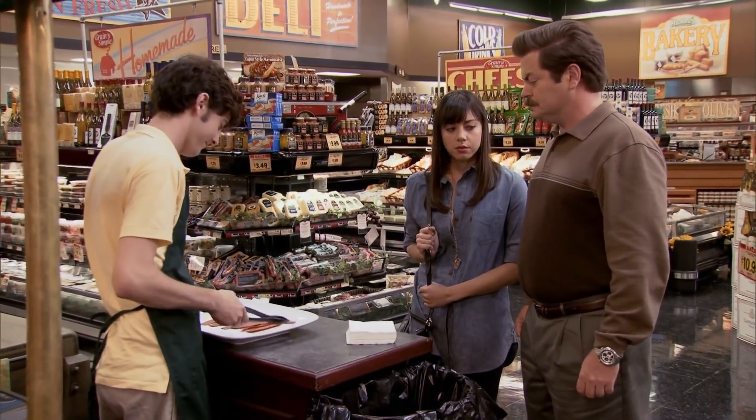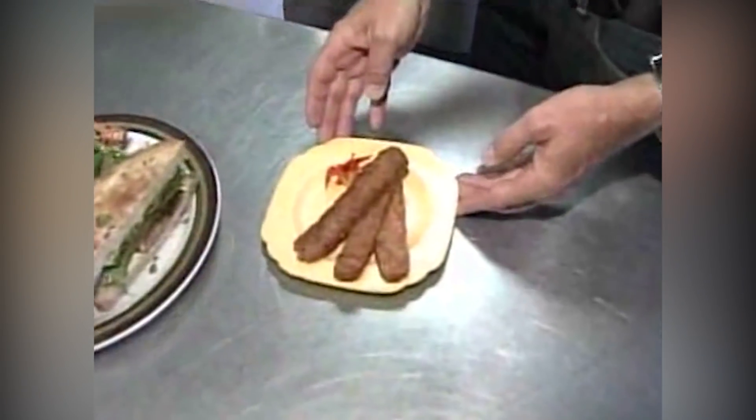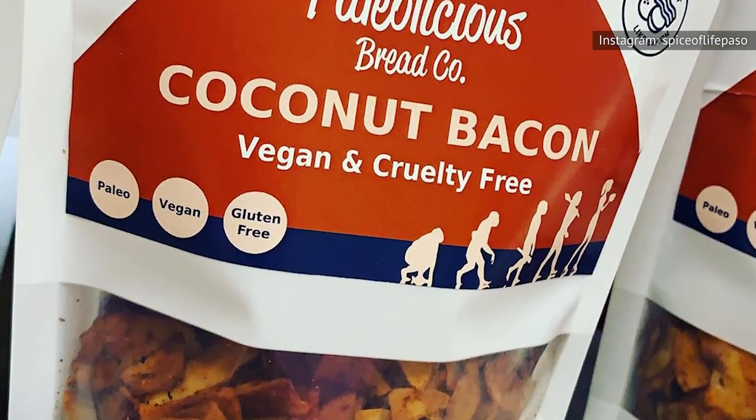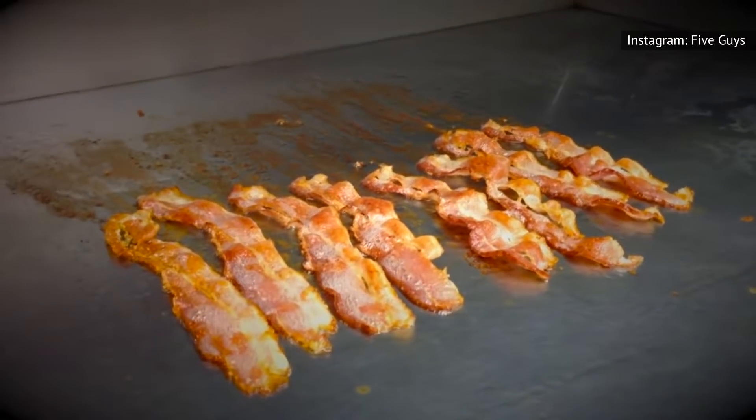According to Eat This, Not That, meatless bacon is being made from all kinds of ingredients these days, from the familiar tempeh and seitan bacon to the lesser-known coconut bacon, which is made from seasoned coconut flakes. But who would ever suspect that crispy faux bacon could be made out of trash?